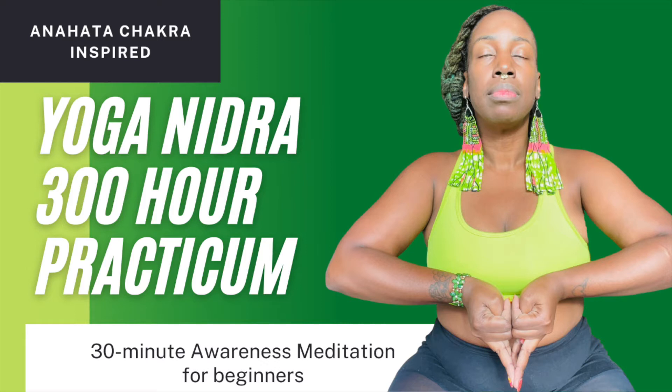However, if you become uncomfortable, please feel free to change position. Allow your eyes to close or soften your gaze and remain in your chosen position until the practice has ended. The practice of Yoga Nidra is a practice of yogic sleep that will guide you to a state of consciousness between wakefulness and sleeping. Try to remain awake by listening to the sound of my voice.